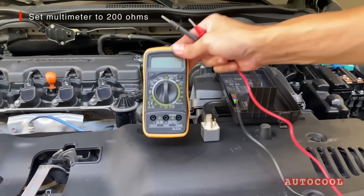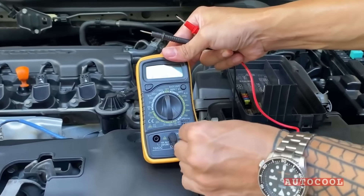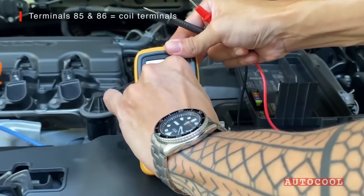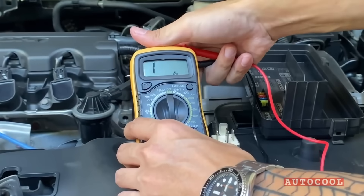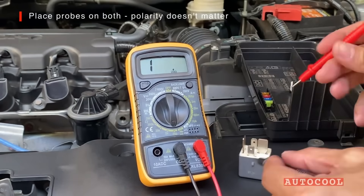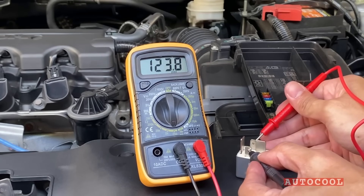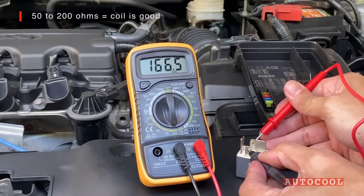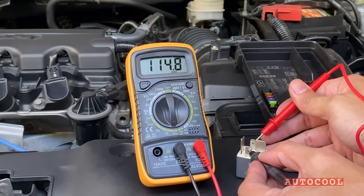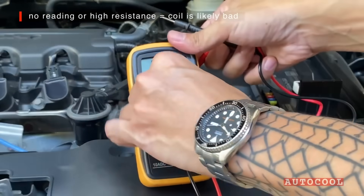Grab your multimeter and set it to 200 ohms. On most standard relays, the coil terminals are labeled 85 and 86. Place the probes on those terminals — since we're only measuring resistance, polarity doesn't matter. You should get a reading between 50 to 200 ohms, which means the coil is still good. If you get no reading or a very high resistance, the coil is likely damaged.